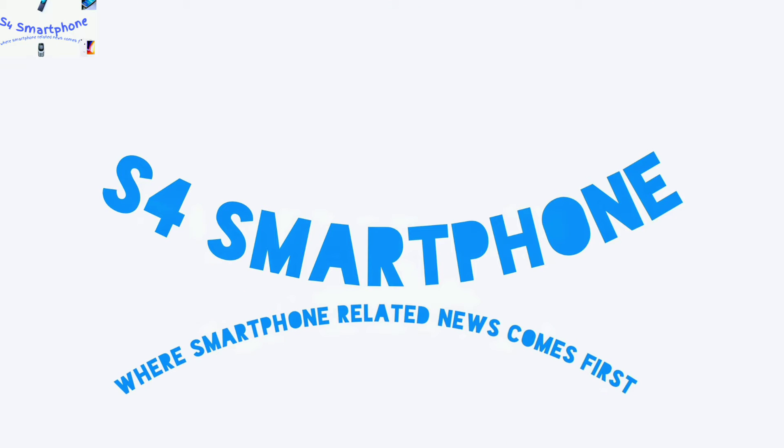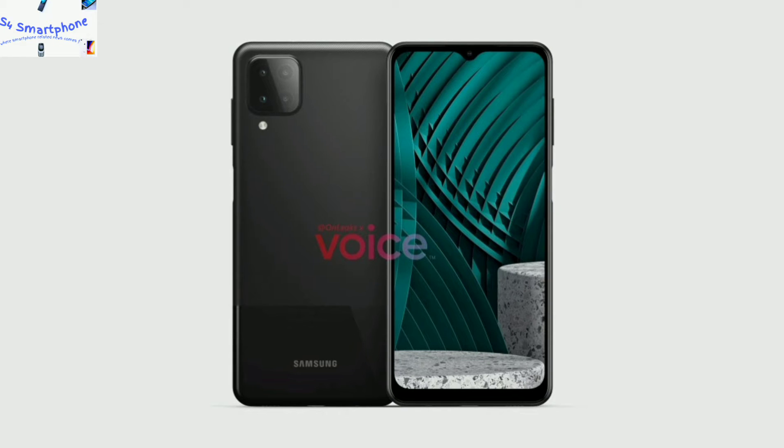Hi guys, welcome to S4 Smartphone channel where we talk about smartphones. In this video we will talk about Samsung Galaxy M12 specs that have been leaked, which shows that this device comes with a huge battery.